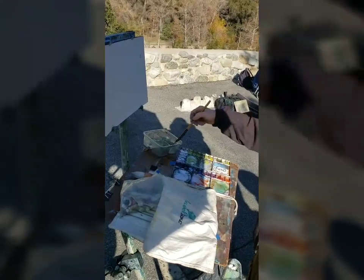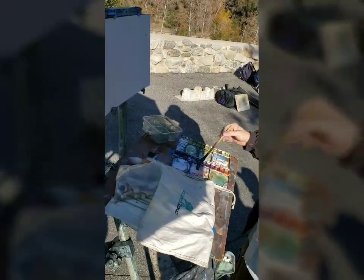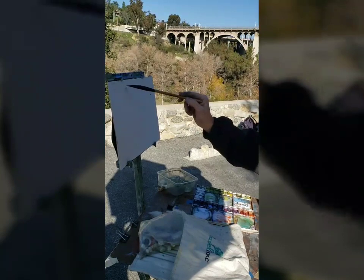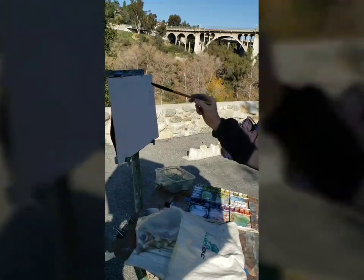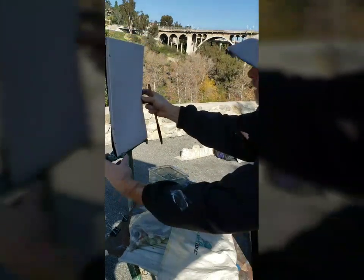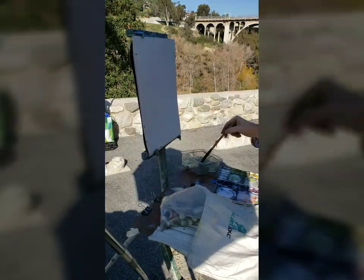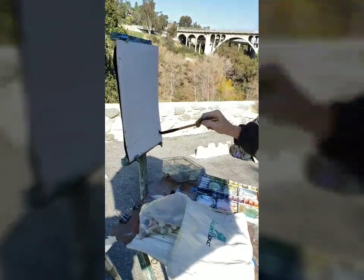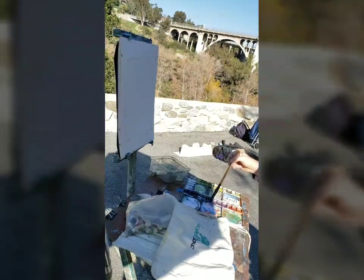Good morning. Happy New Year to you. You know what you might want to do is just give yourself a little bit of a border. If you're going to do watercolors, just always get in the habit of thinking that you need a little bit around the outside for framing. You're giving yourself about an inch — something like that. The parameters here.